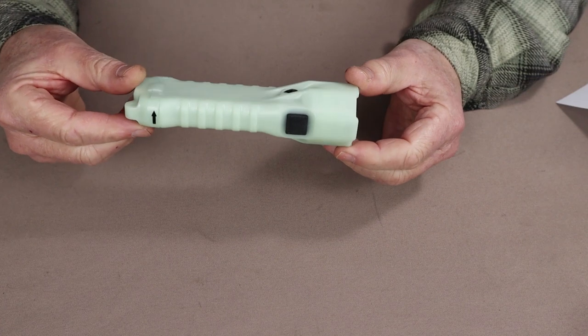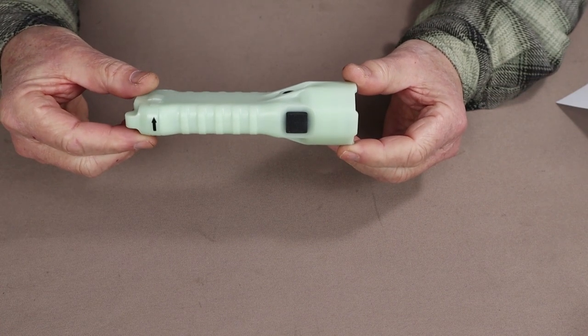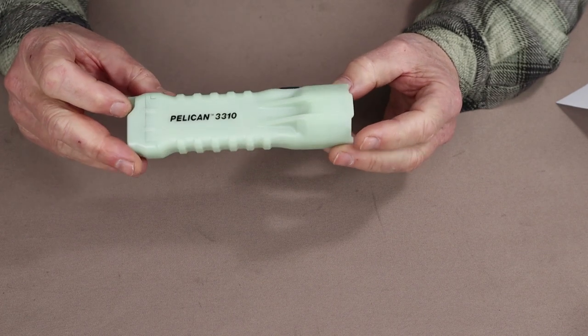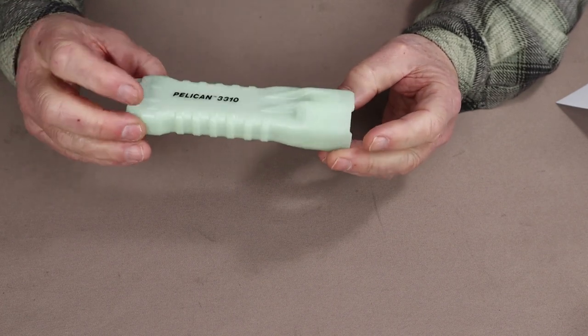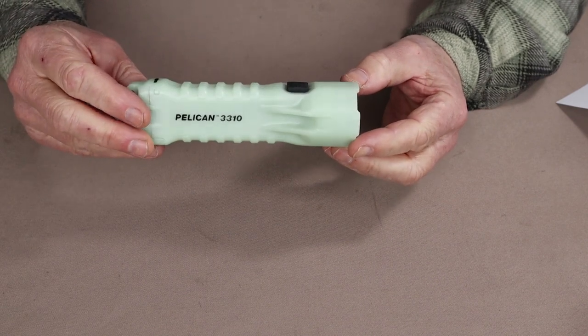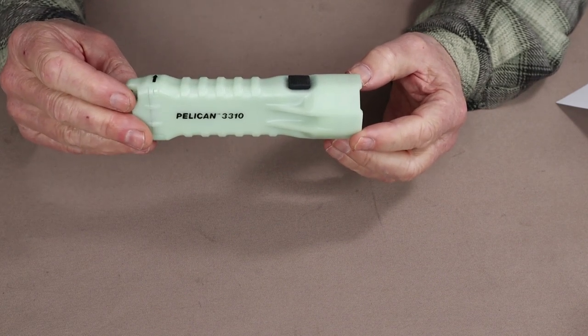As you'll see when we get outdoors, it performs very, very well. It's not an especially compact light, but neither is it so big that you won't find a place for it in your pack. So let's get outdoors and do some testing.